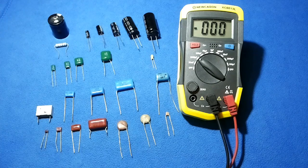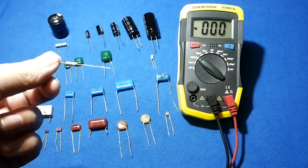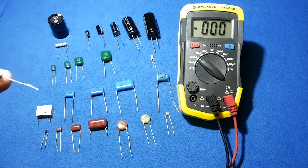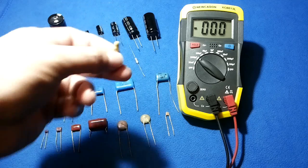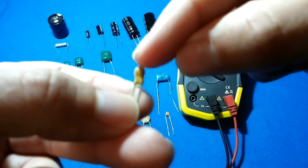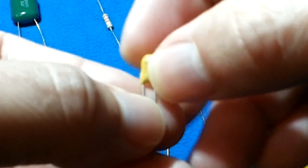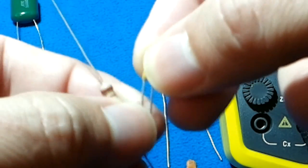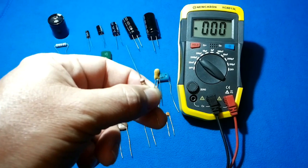To make timers, pulses, or frequency clocks in electronics, we use the combination of a capacitor with a resistor. The higher the resistor, the longer it takes to charge; the lower, the faster. I recommend using film-type capacitors because they have more precision for timing. In combination with transistors and integrated circuits, you can make a good timing system.